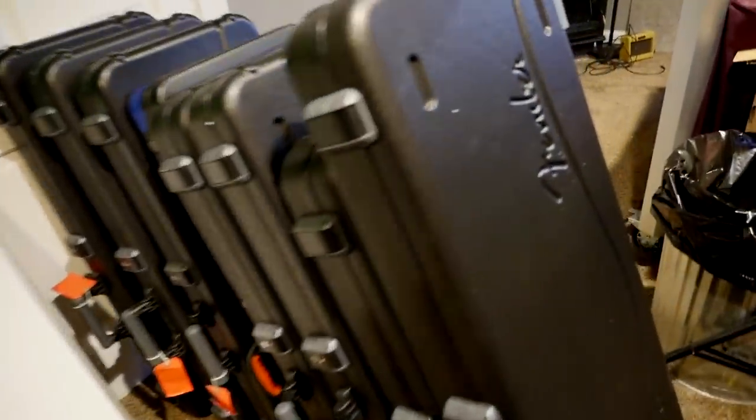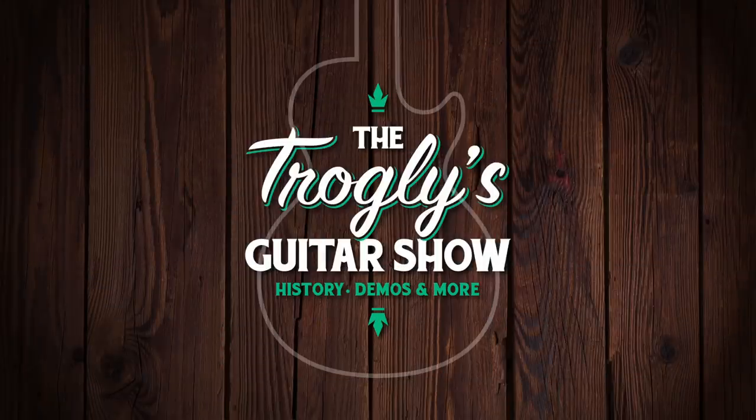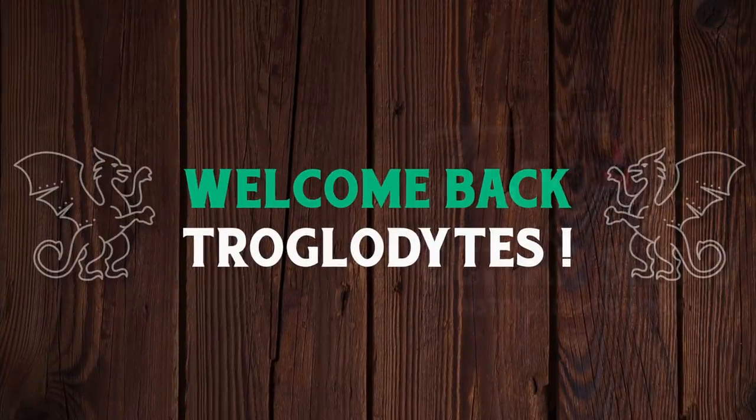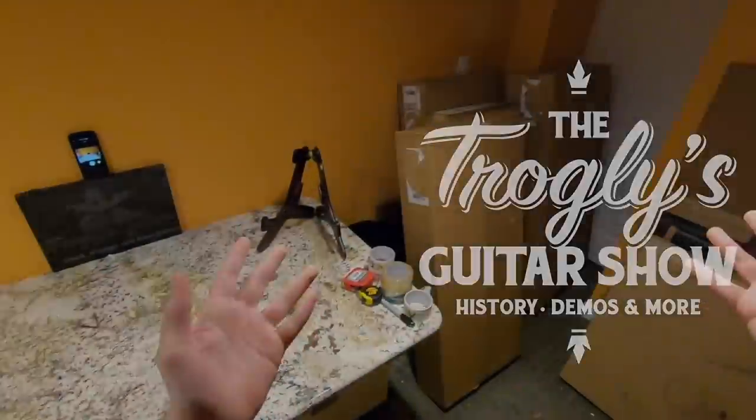Uh-oh. What have I done? Welcome back troglodytes to your daily dose of guitar information, the Troglies Guitar Show. It's new guitar day.